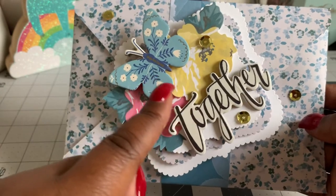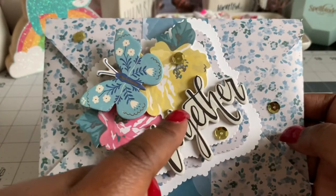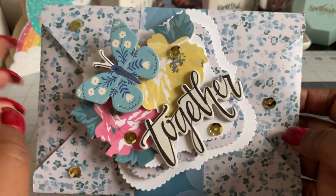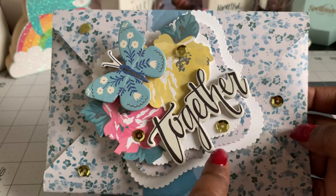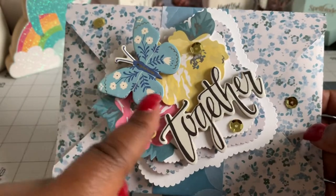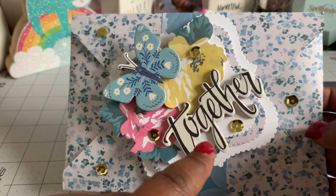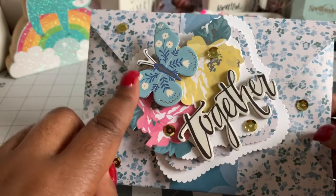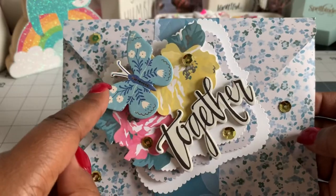I decorated using Maggie Holmes paper — I want to say it's called Chasing Dreams, but I'm not sure. I found it at Tuesday Morning a while back — one of her 12 by 12 pads. I did three nesting dies and put foam tape between the second and third layers. The embellishments are also Maggie Holmes, probably from a different collection, but the great thing about her stuff is they all coordinate — she uses the same color palette. I used some ephemera pieces, some chipboard stickers, and some random sequins.